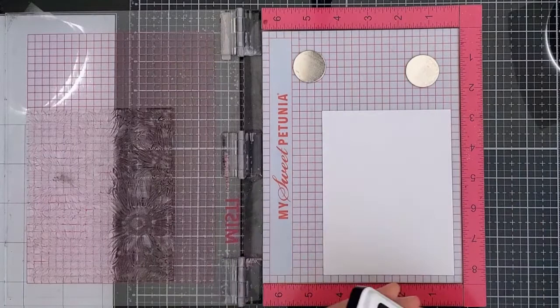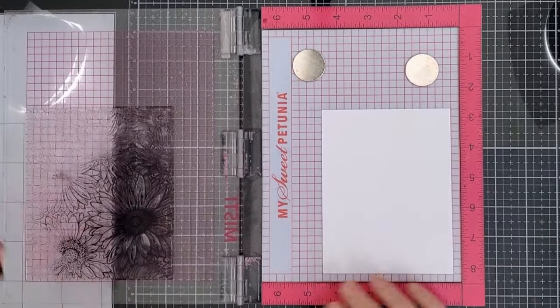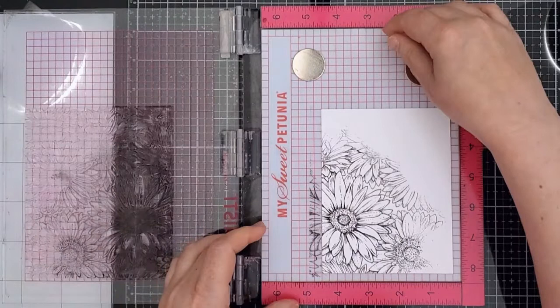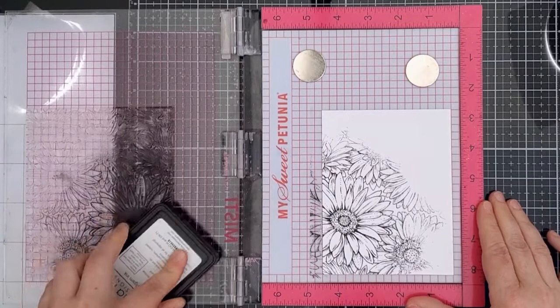While I had the stamp on the MISTI I put another piece of white cardstock into it and I re-inked that one big daisy near the bottom left corner with Gina K Amalgam ink in jet black — this is going to be my spotlight area. You can do spotlighting in different ways; one option would have been to create a negative mask and stamp that area with black, but I used a layer method here so that I could also create a frame around the spotlighted daisy.